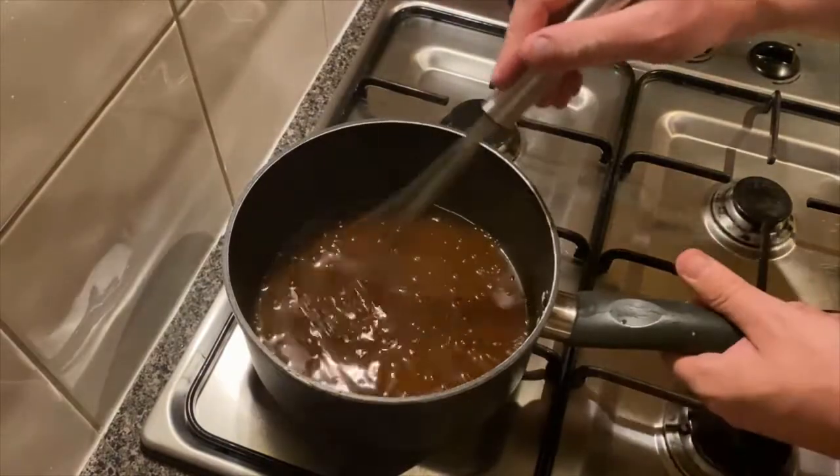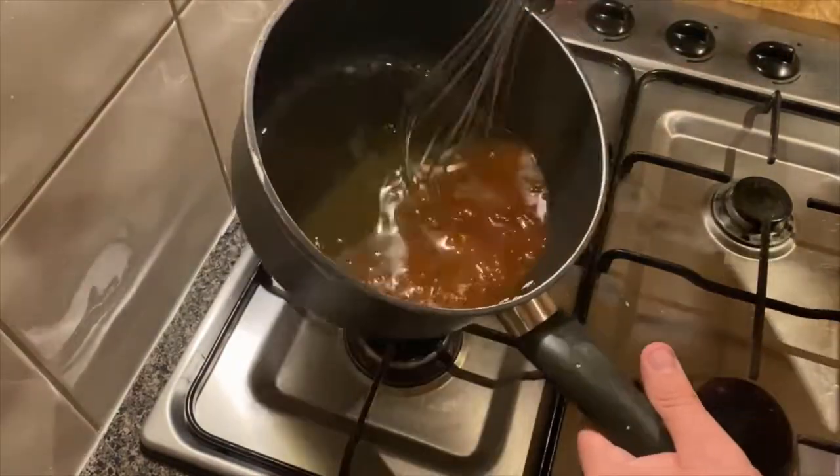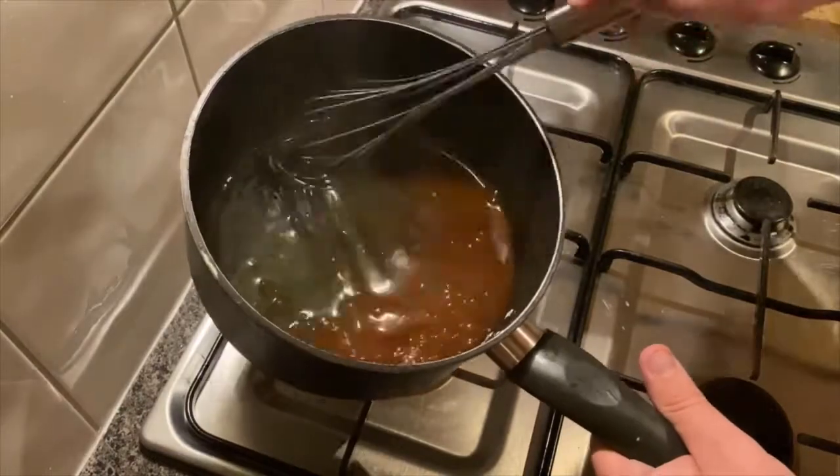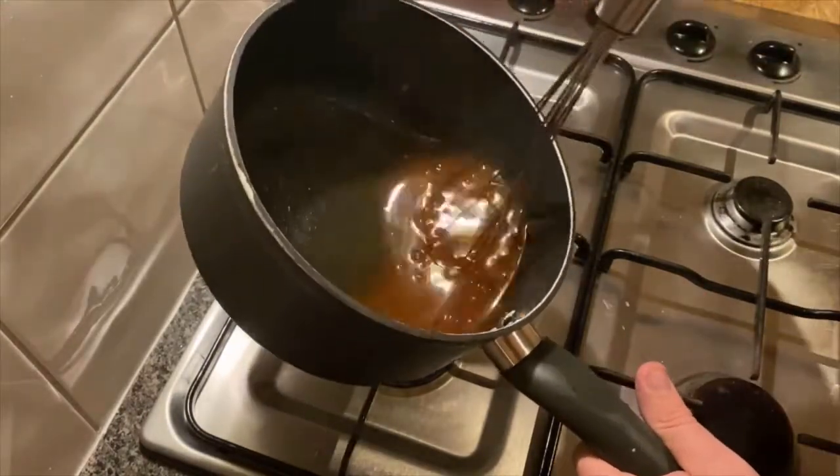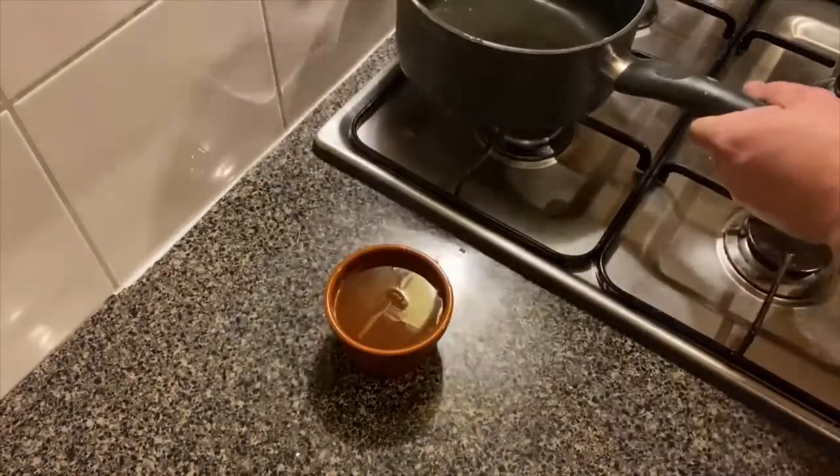And you'll see the sauce thicken real quickly — that thick dipping sauce that you normally get. It's sticking to the bottom of the pan. Bright red, like you like it from Billy Wong's. And ready for dipping.